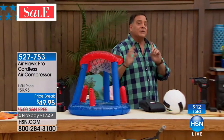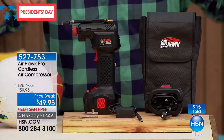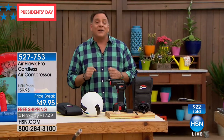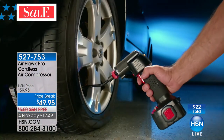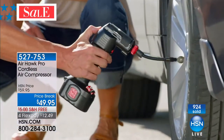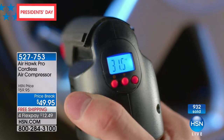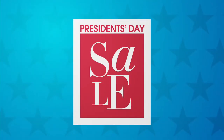One more time, let's go over everything you're going to get with the whole package: the Airhawk, the charger, the lithium-ion battery, the adapters, the piece that allows you to plug it into your car lighter, and the carrying case. That's everything that comes with your Airhawk when you buy it. Spring is in the air, it's time to get out there. Almost a thousand of you have ordered — great job. Item number 527753 is the Airhawk Pro, and you can take advantage of it this President's Day weekend.